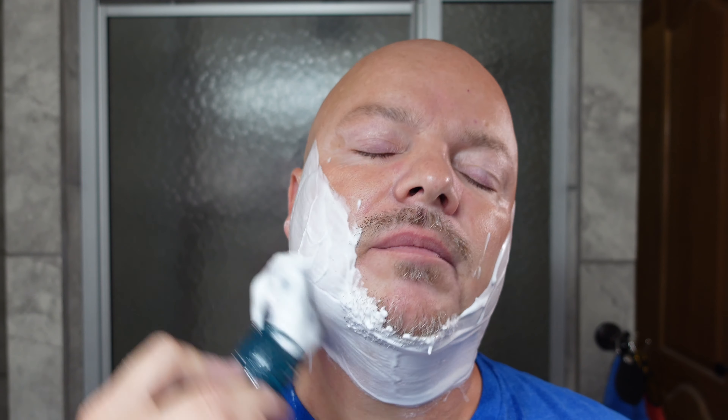Let's use the 28-cent razor and see how it goes today. It's amazing that you can shave with a razor this inexpensive. After all, the razor is just kind of a stick that holds the blade. So, we hope to get a good shave with it today. We shall see.